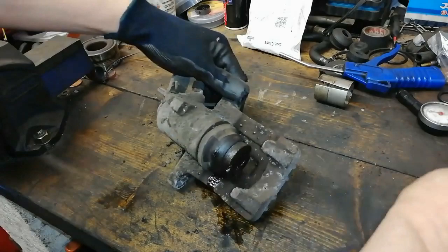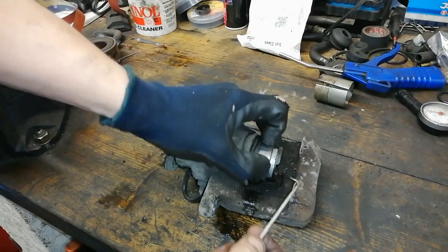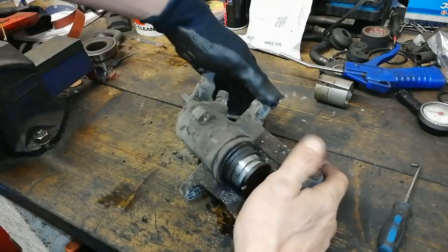Okay, there's the piston out. Look at that! So we're going to need a new dust boot in this, but normally you can reuse them. Obviously if it's ripped you're a bit stuck, so you need to replace it, but I'll show you what you can do about that.